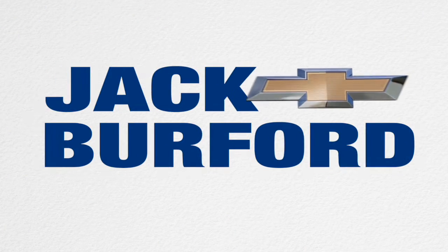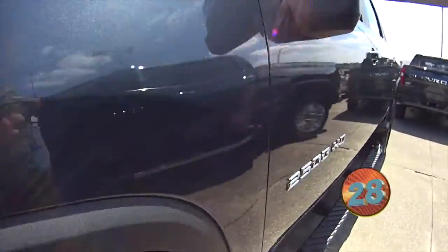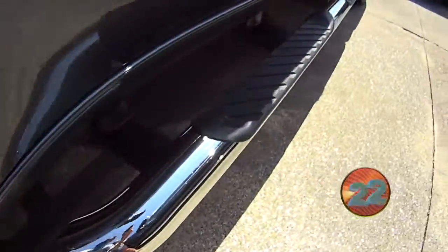Welcome to the Jack Burford Chevy 30-second walk around. Hey everyone, it's Mallory, and today we're going to be talking about this Shadow Grey Metallic 2500 HD Silverado. It's a Z71 6.6 liter V8 truck with chrome Nerf bars.